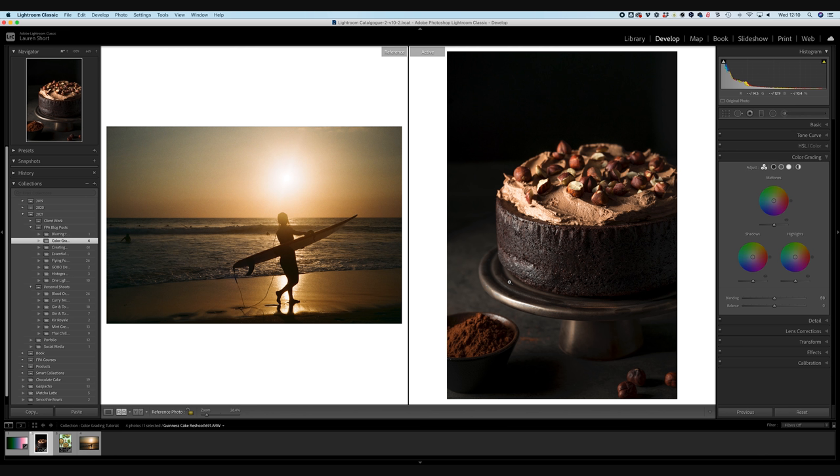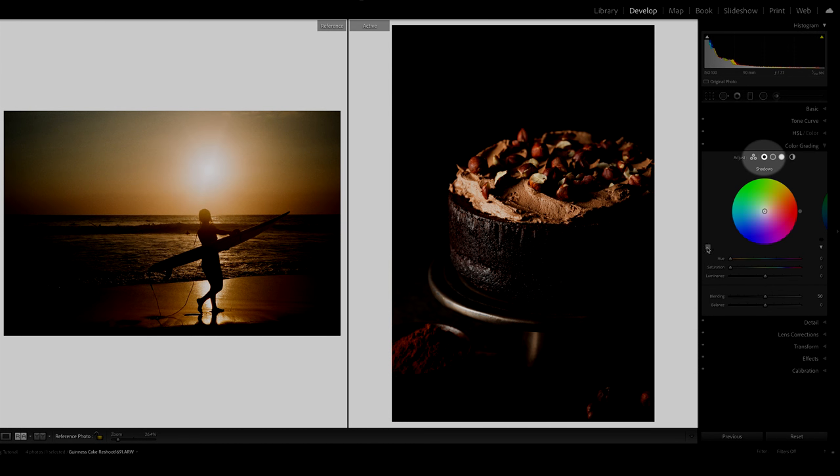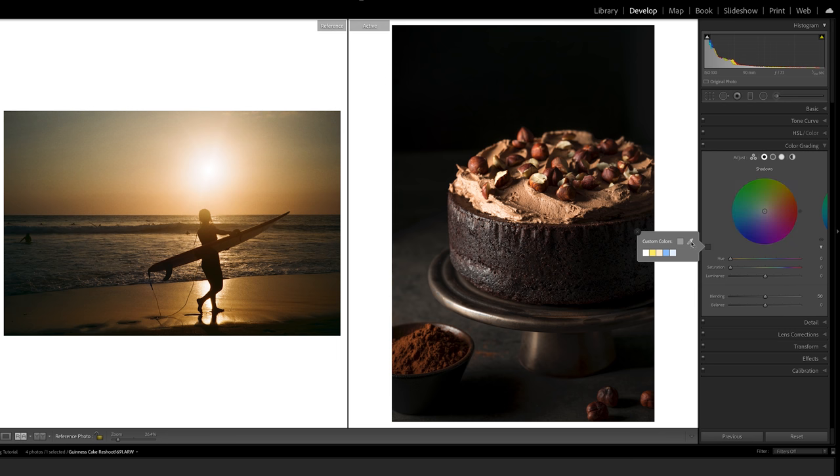When picking a reference photo, make sure the overall tone is similar to the photo you're editing, since some vintage looks lean more green or blue. This reference photo is very warm and yellow, giving a warm golden-yellow film look. Go to the individual color wheel, start with the shadows wheel, click the little square, then press and hold the color dropper while dragging it across to the sample image. Pick an area that falls into shadow and drag around until you like the look, then release to apply that color to your shadows.